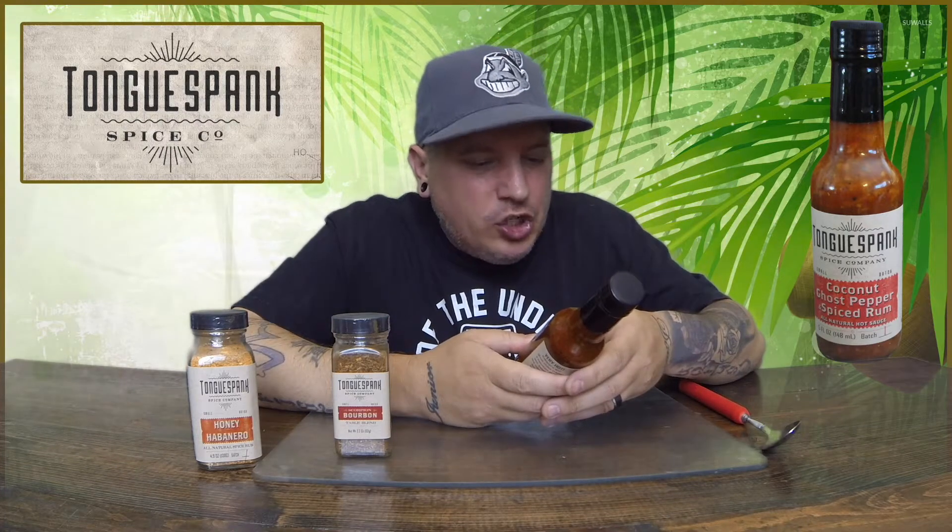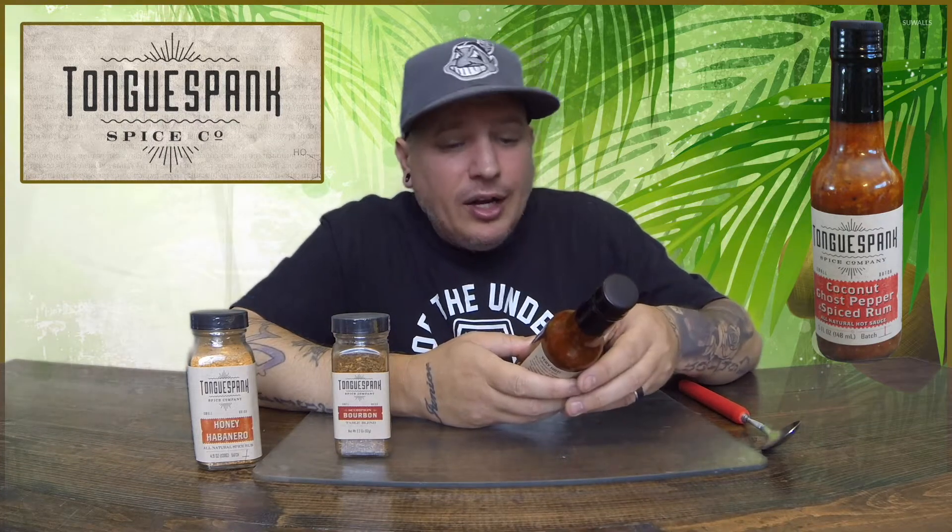Ingredients: we have habaneros, ghost chili, sugar, coconut, paprika, garlic, onion, black pepper, vinegar, rum, and salt.